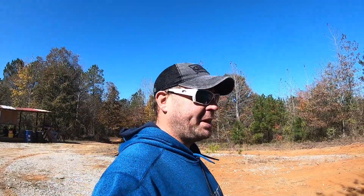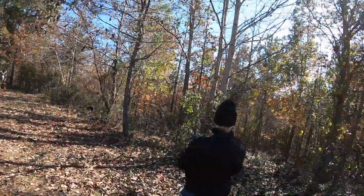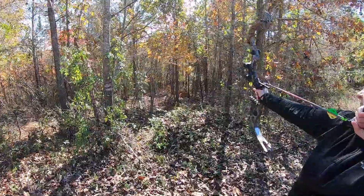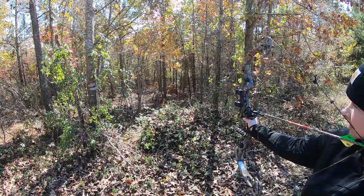We have an area to shoot rifles — we'll show you that in a second — but I did a little extra work here to set up a 3D range and I got my family here to demonstrate for you. Starting with my bride, she is shooting down in the woods there. That's a Bass Pro Shops Blackout 3D target.